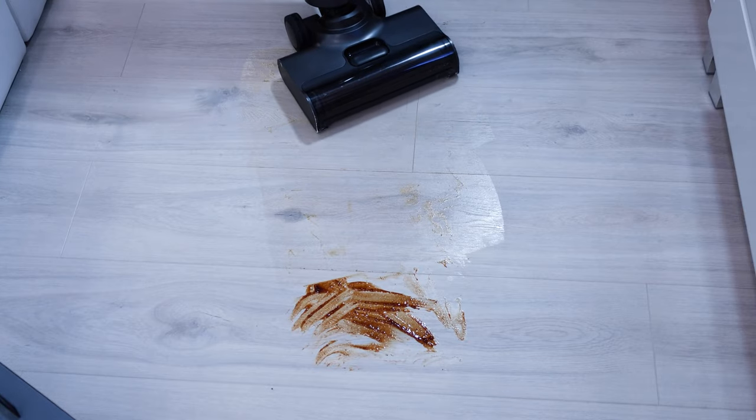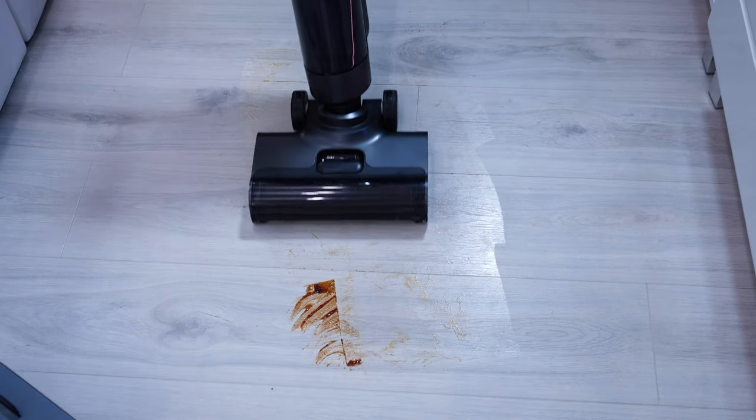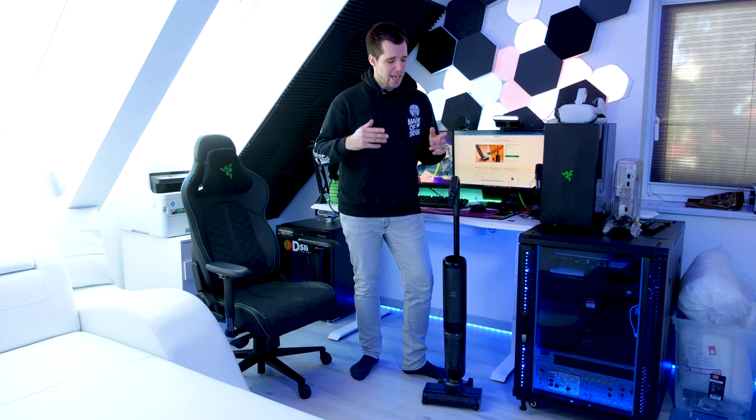And it's not only a powerful vacuum — at the same time it also mops the floor, it has a long-lasting battery, dual water tanks, hot air drying, and much more. So let's have a closer look at it and check it out.